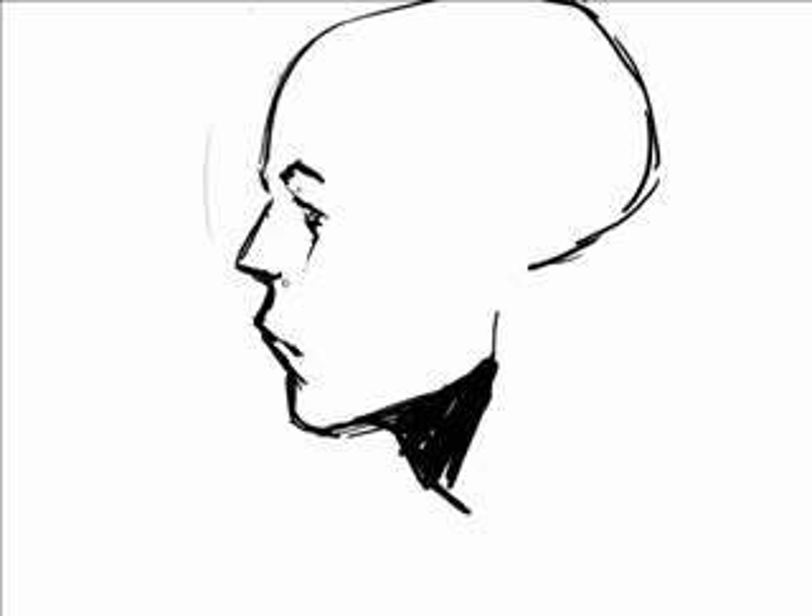Is this starting to look like a person yet? Kind of. As you can see, drawing skulls and being able to know how things go will really improve your skills and being able to draw faces from the mind. So here's your basic ear, which might be a little off. It tends to line up with your cheekbone at the top of it.